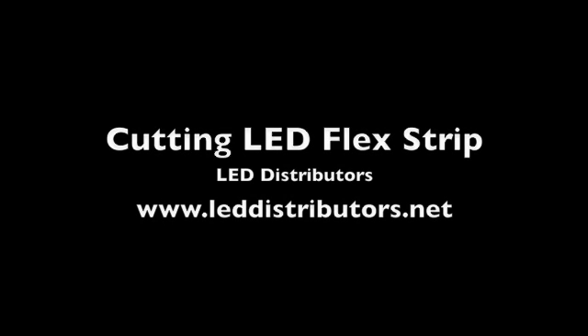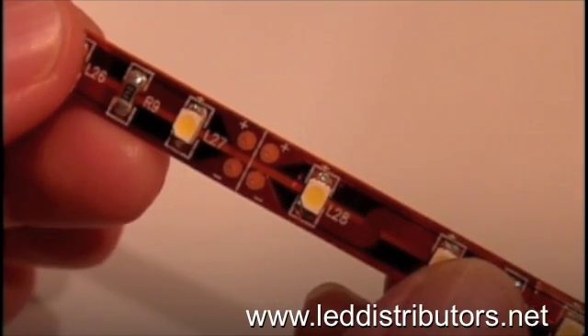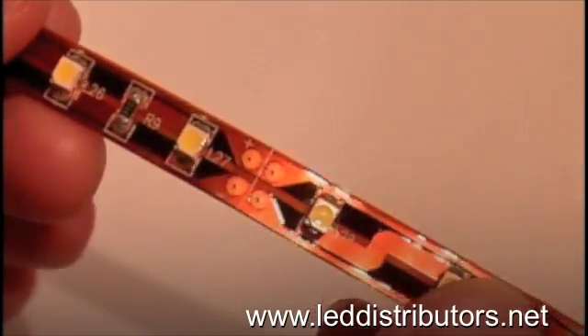Hello, this video is brought to you by LEDdistributors.net. Cutting LED flex strip and adding connecting wires is easy to do.